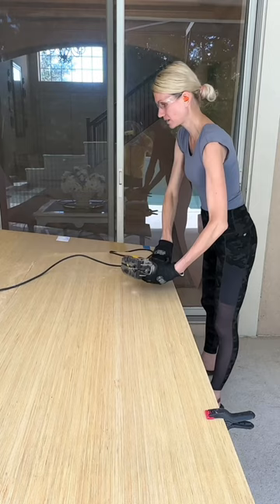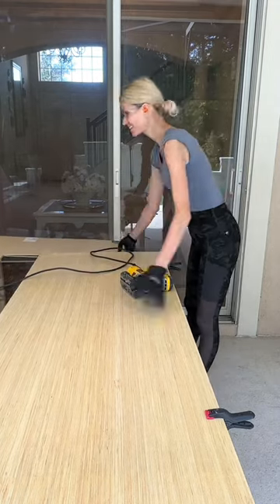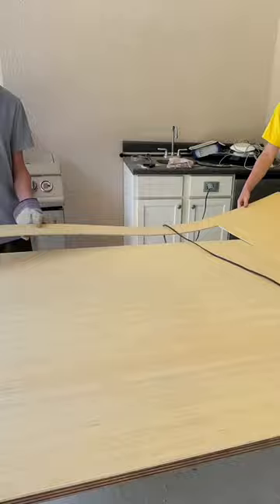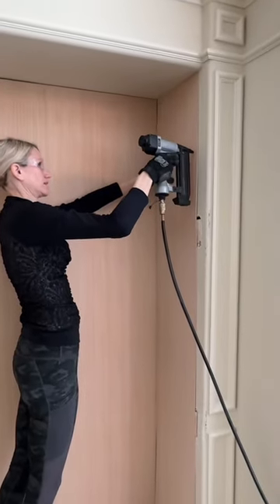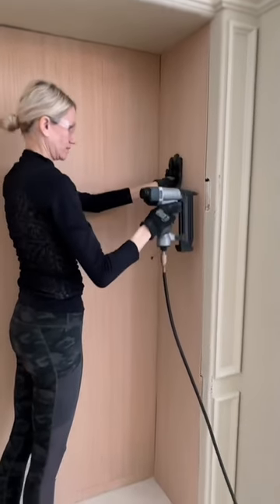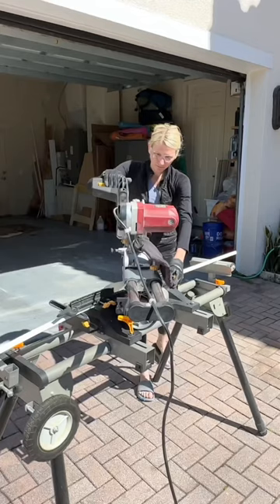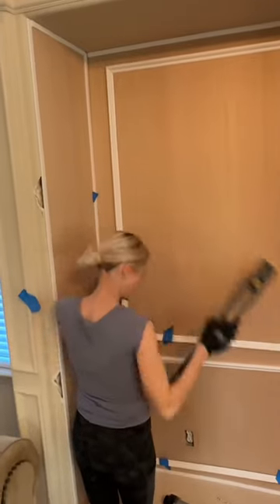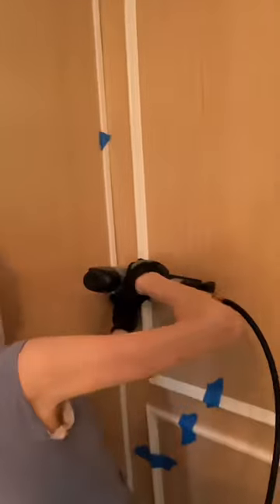I purchased some large sheets of wood paneling because we're going to panel the inside of our entertainment center. I placed them inside of the niches and then nailed them with my nail gun into place. I got my miter saw out and started to cut, then got my nail gun back out and nailed everything in place.